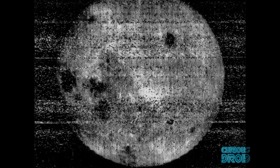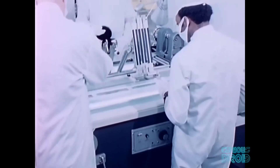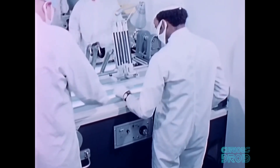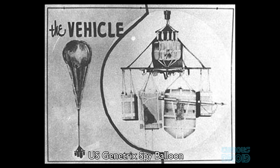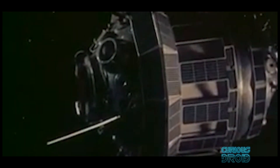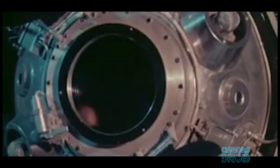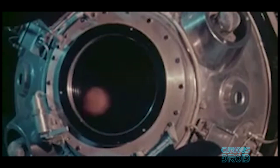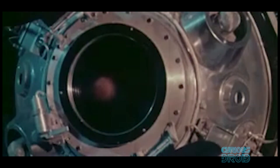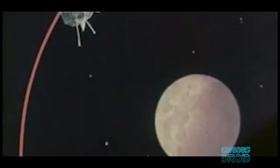In 1959 Luna 3 became the first spacecraft to photograph the far side of the Moon, ironically using captured film that was temperature and radiation resistant and had been taken from US Genetrix spy balloons that had been shot down over the Soviet Union. The camera used a dual lens system with a 200mm wide-angle that could image the whole Moon in one shot and a 500mm for close-up shots, though Luna 3 took images of the far side from around 65,000 kilometers. The camera was fixed to the body of the craft, so Luna 3 was the first craft to use three-axis rotation to position itself to take images.